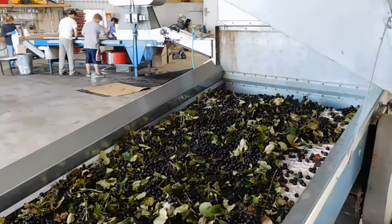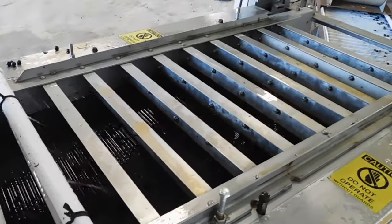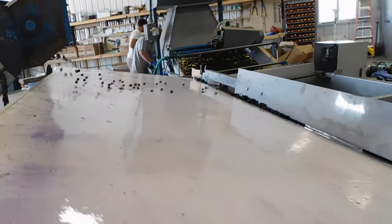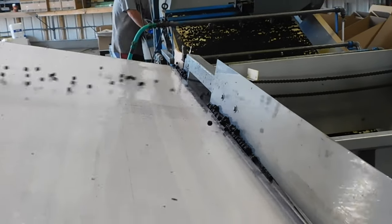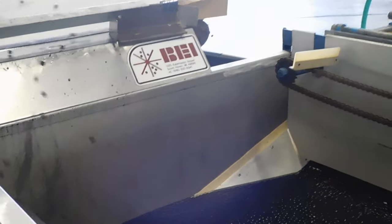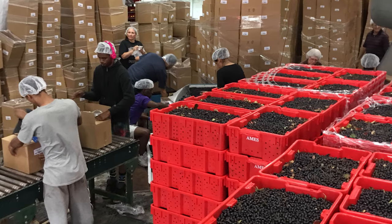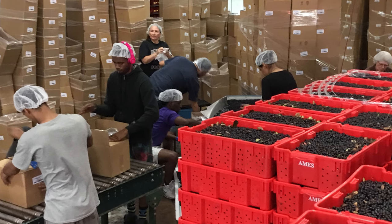The processing steps include a leaf blower where leaves, stems, or even insects are blown from the berries. Next is a de-stemmer, which mechanically pulls stems from the berries. Berries then go into a wash tank to be sanitized so they are germ-free. The next step could be a sizing mechanism to sort the berries or remove smashed berries not in good condition. Finally, berries move to an inspection or boxing table, where they may be boxed in 10, 20, or 30-pound boxes, or 1,500-pound boxes destined for a juice company.